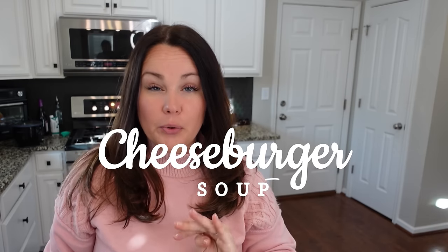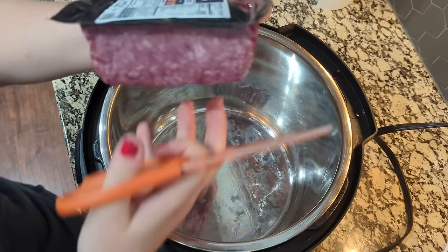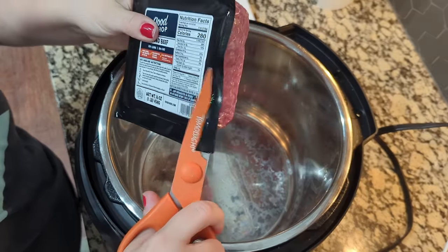It's becoming a pretty regular thing that before we head to church on Sunday mornings, we put something in the slow cooker or crock pot — it makes things so easy when we get home. We're going to make cheeseburger soup, which has been a family favorite for so long. We'll throw everything into the crock pot, and when we get home, all we have to do is a couple more steps and lunch is ready. I'm going to be using my Instant Pot as a crock pot, mainly because it has the sauté function so I can cook the ground beef right in it rather than dirtying another dish. We're going to be using this ground beef from Good Chop — we've really been loving it.